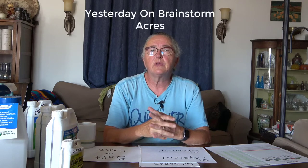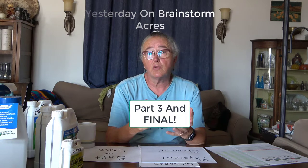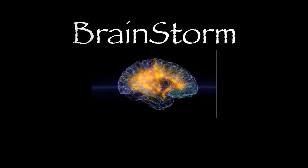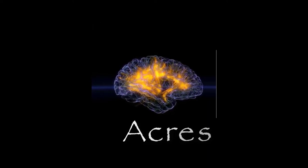Hey everybody, it's Irene with Brainstorm Acres, and today we're going to talk about controlling insects. If I want to spray during the day — say I know I'm not going to be around after dark and I'm not sure what I'm going to do about this — I've got to do something now because they're doing damage by the minute.